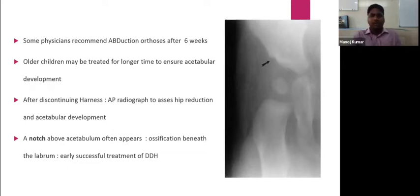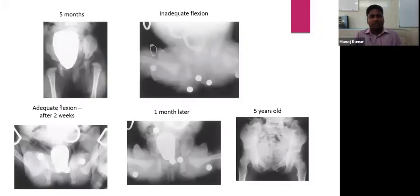In this image, after treatment with the harness, you can see that after one month there is a notch developed just above the lateral margin of the acetabulum. This notch signifies ossification occurring beneath the labrum and indicates early successful treatment of DDH.